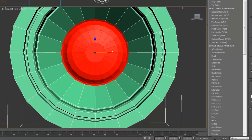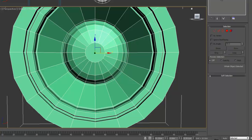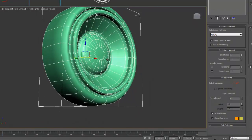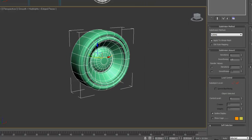So now I'm going to add a MeshSmooth or TurboSmooth so that we can see what it looks like. In a minute I'm going to do some chamfers so that some of the lines are more harsh.